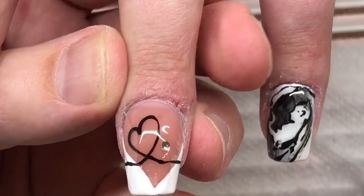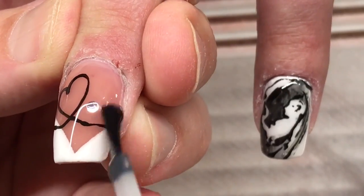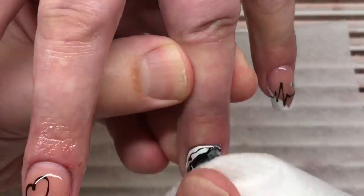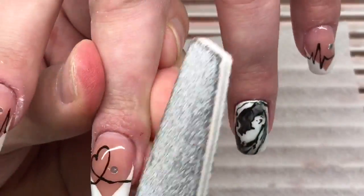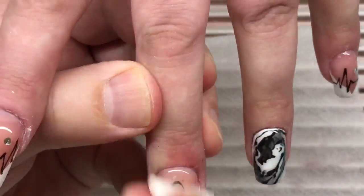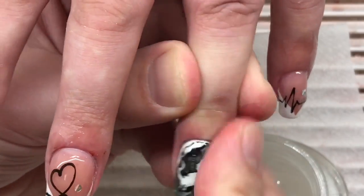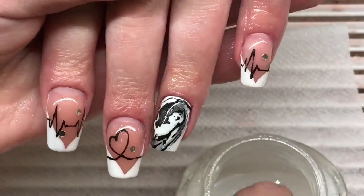Now we're working with top coat gel to finish our work, and I'm using the simple brush of the gel polish. After curing this layer in the LED lamp, we're removing the tacky layer, and using the nail file we're working with the sidewalls and removing the floated gel. The last step of our work is coconut oil, which I always use for making the skin soft and removing all bacteria, because coconut oil also has an antibacterial effect.